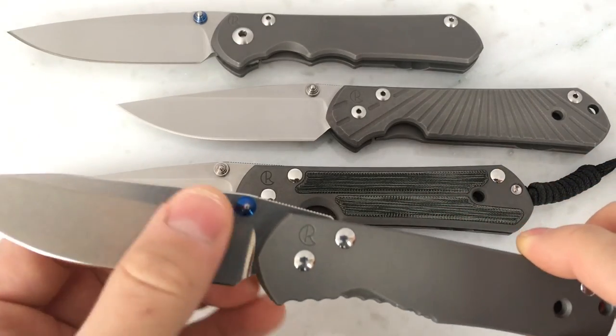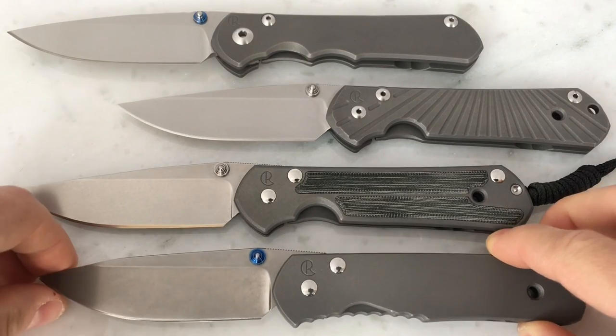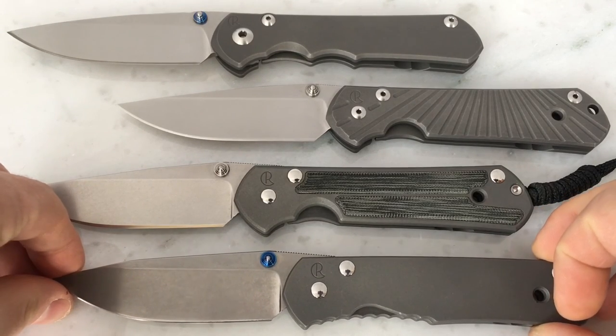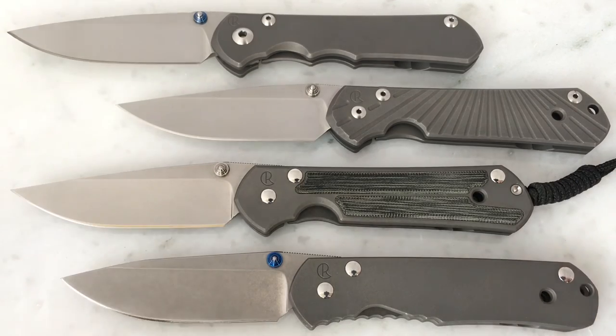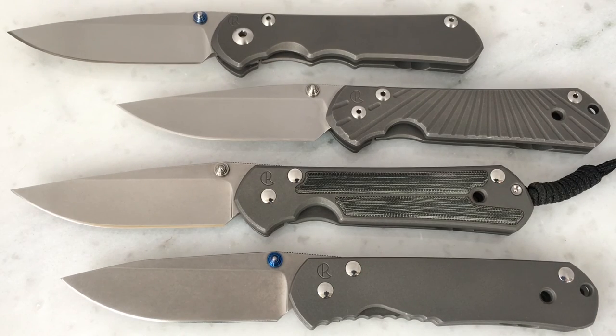The Regular — I'm not digging it as much for a user. This is just a collection piece for me; I'm not going to use this knife. I thought I was going to buy it and maybe use it, but I just don't think I'm going to do that.